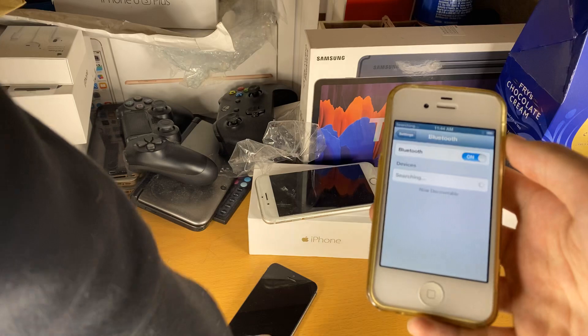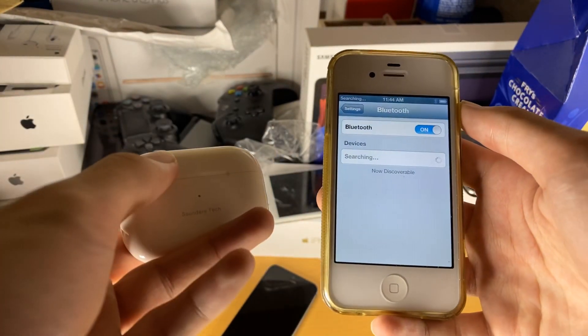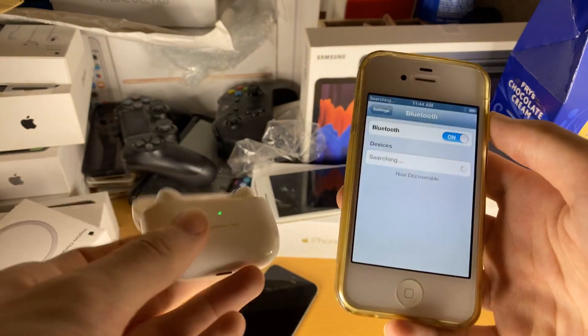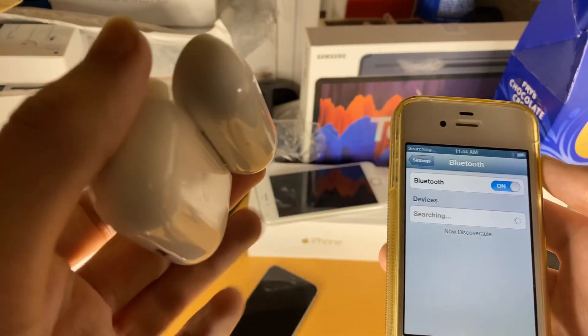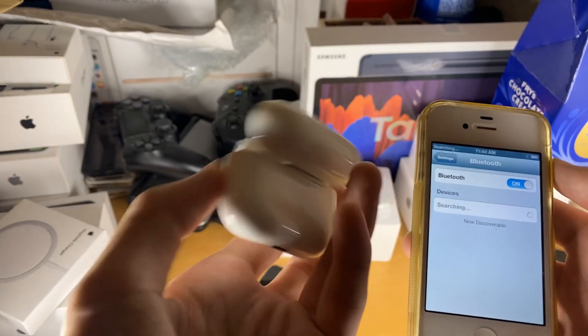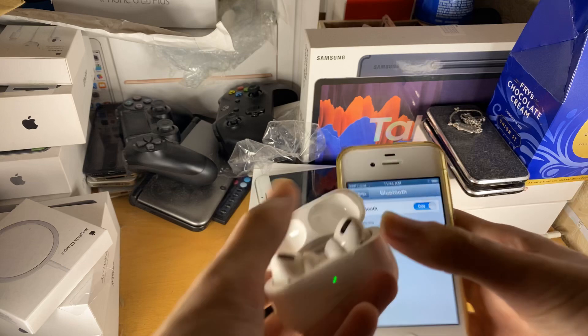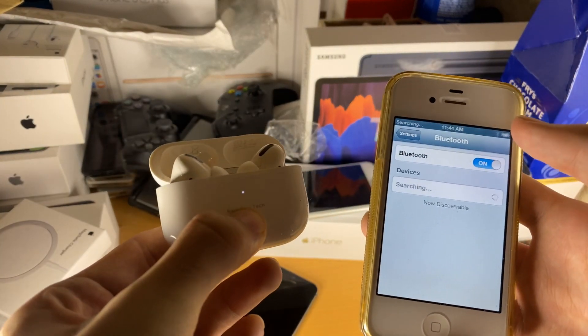We're going to get our regular AirPods or AirPods Pro. What we want to do is open up the lid, just like this. Once we have the lid opened, we're going to go to the back, and you can see there's this white button right here. You're just going to hold this white button down with the lid open.